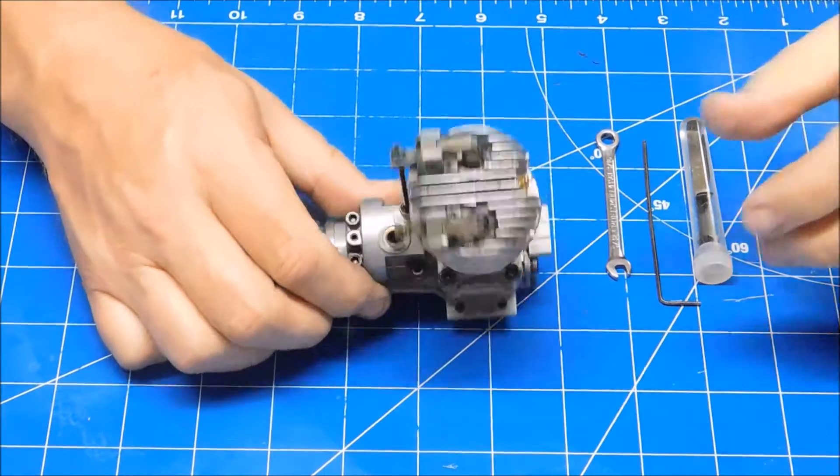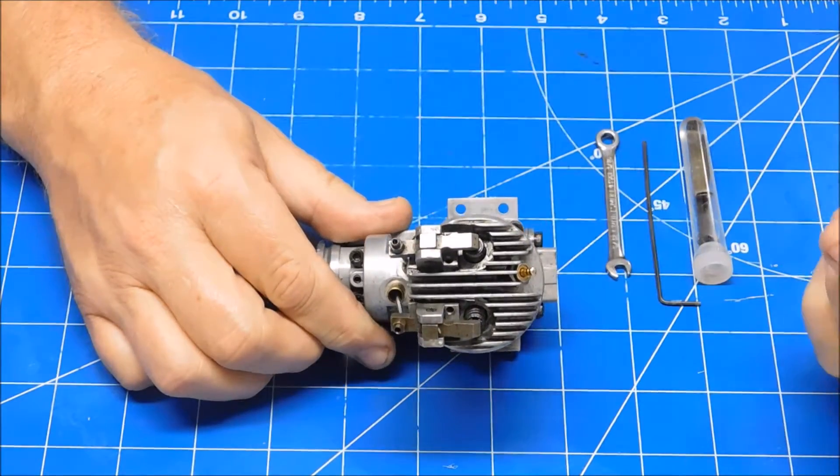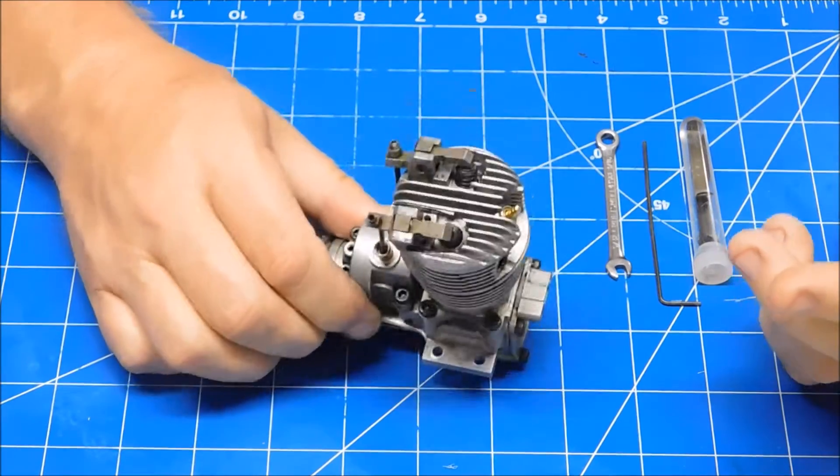I'm going to demonstrate how to set the valve lash on a SATO engine. This method can apply to just about any four-stroke engine.